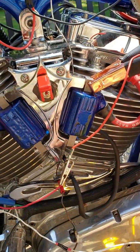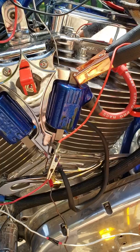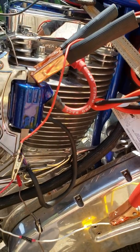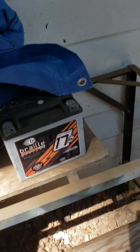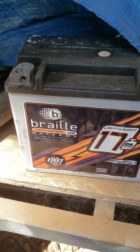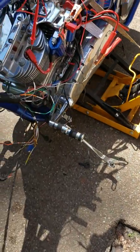My parasitic draw on this bike was about six volts, so I was getting a major parasitic draw. I've eaten up about maybe seven hundred dollars in batteries. This is one of them — it's a pretty good brand — but I found another one that's a lot cheaper, which is Wicked Battery.